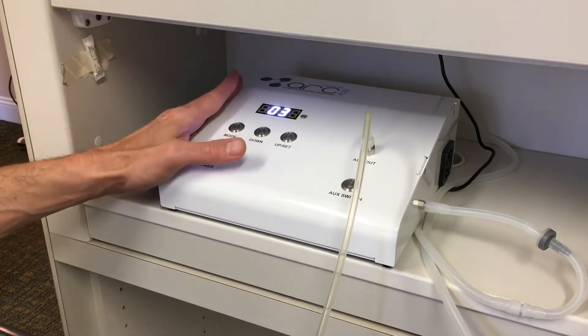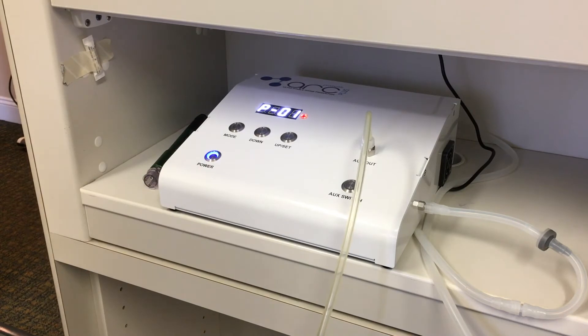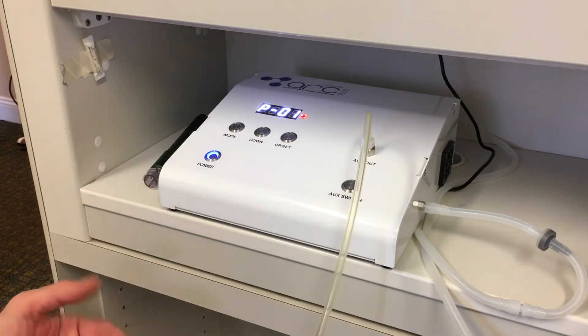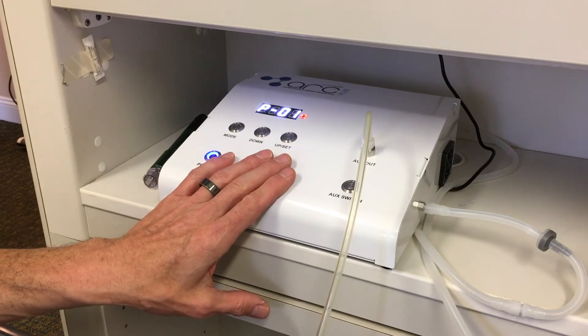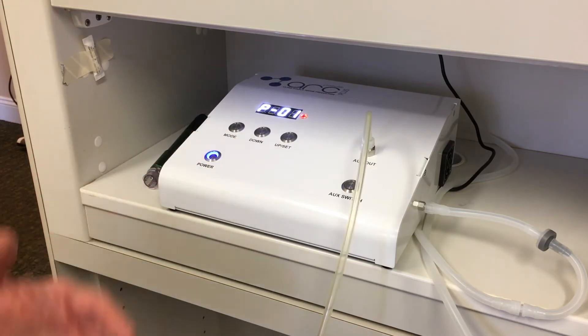Here's the power button. A lot of times we like to get oxygen moving through the machine — clean, medical-grade oxygen through the machine — before we turn it on. We will see that bubbling into the flask, and so it confirms that there is actually air moving through.